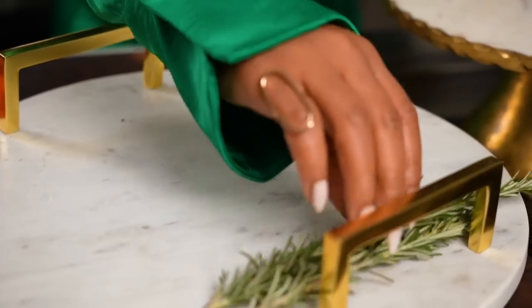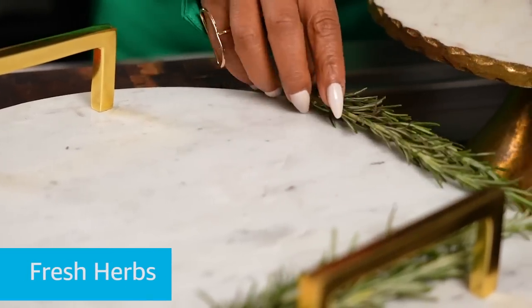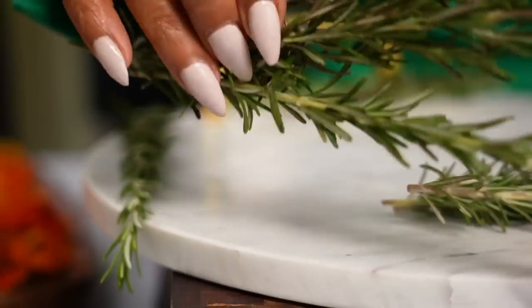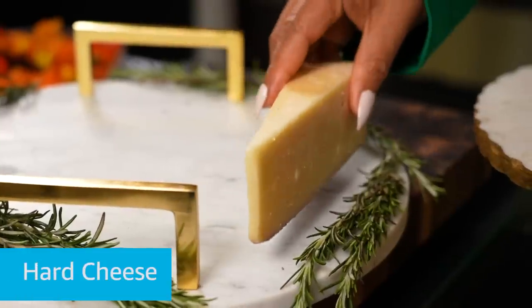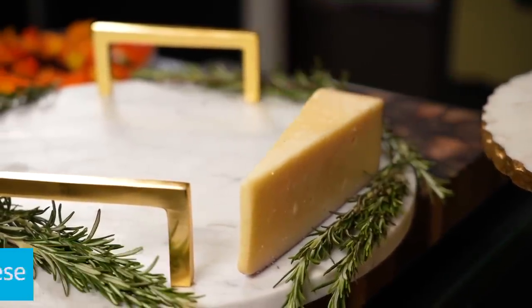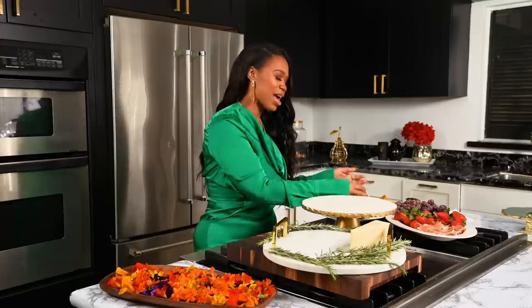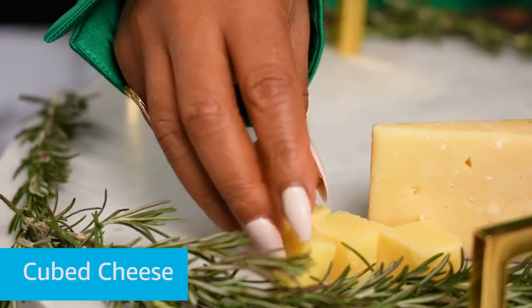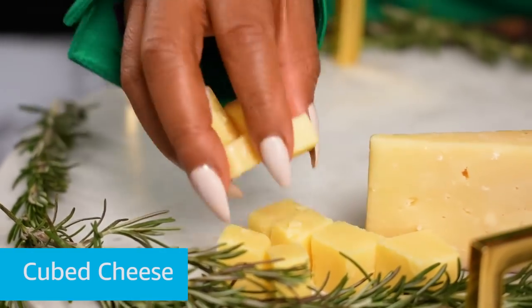So what I like to do is I like to take some fresh herbs, just put that around real quick, like this. I got some cheese — a little bougie cheese, honey, a little wine cheese. Put that on there like that. Don't that look cute? Then add more cheese. I like to cut mine into a little cute, little cube like that, cause a charcuterie ain't a charcuterie without some cheese up in there.